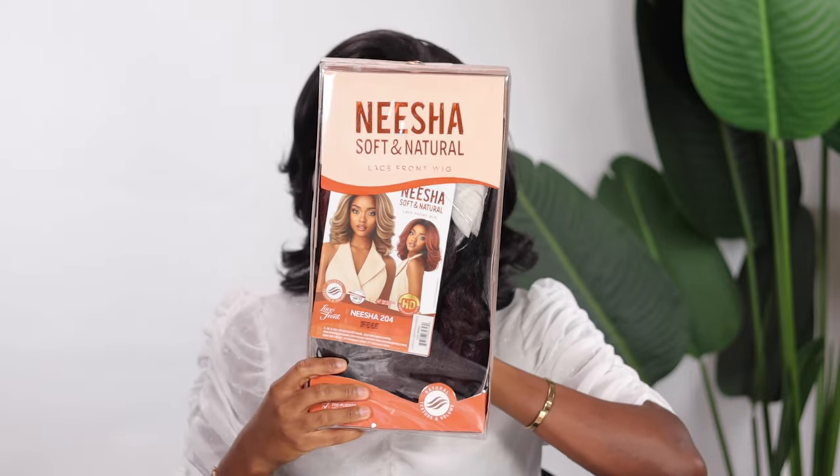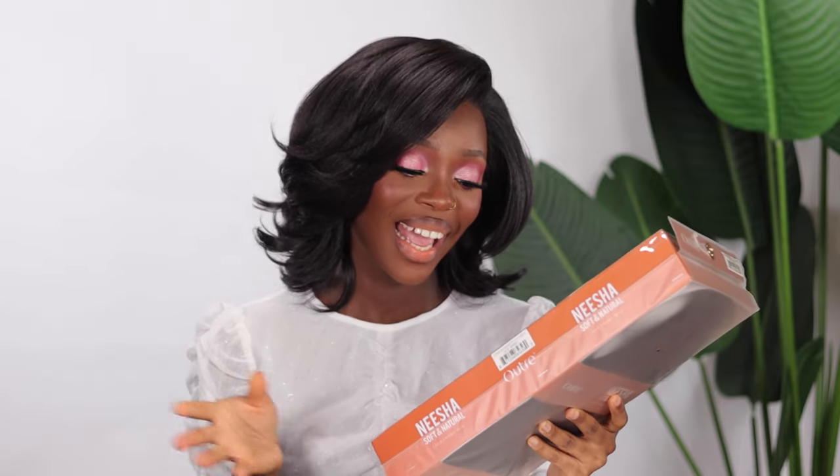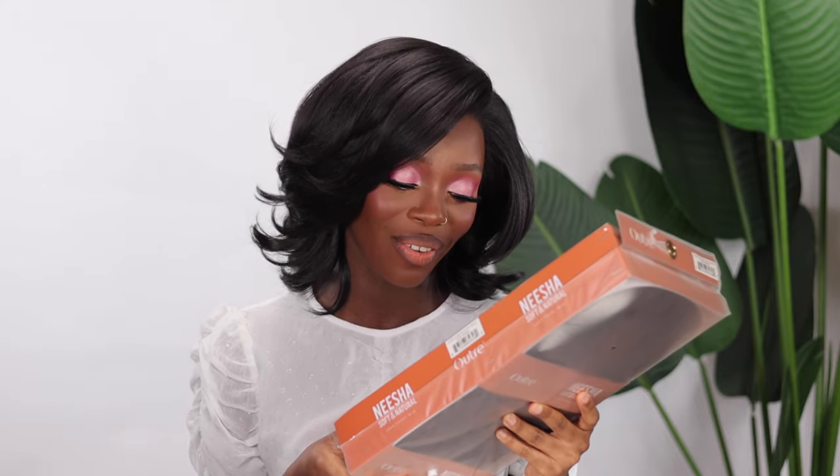Just ignore the background noise because my daughter is out there as per usual adding her own spice to the video. So as I was saying, the unit we're going to be reviewing — I'm pretty excited about this one. It's from Utre, from their Nisha collection. I've tried out almost all the units from this collection and I think this is one of my absolute favorite collections. I have her in the style Nisha 204, and guess what color — my favorite favorite color — the color DRFF red velvet. It's been a long time since I tried out my fav, so let's go ahead and see what we have inside.